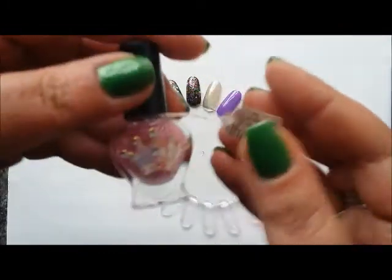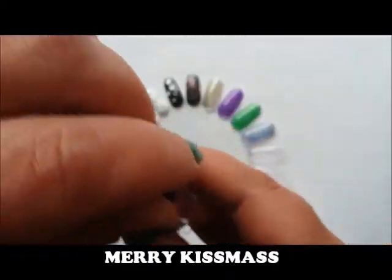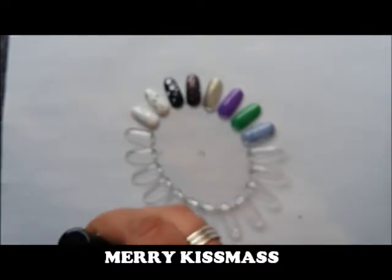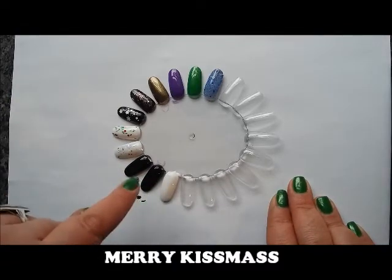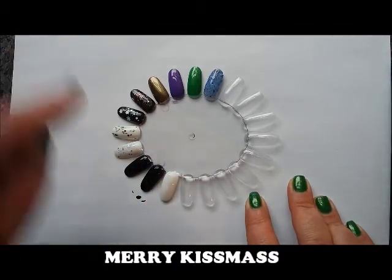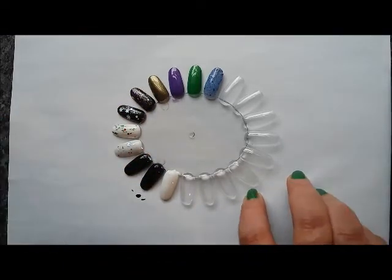Next up is Merry Kissmas, described as a cute and feminine pink glitter topper. I'm going to do a couple more black and white bases and come back to speed things up a bit. I've put extra coats on the other swatched polishes as well while these dry.